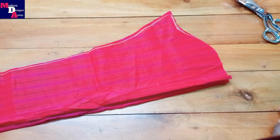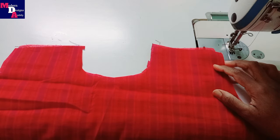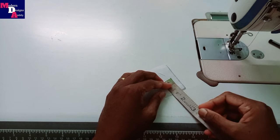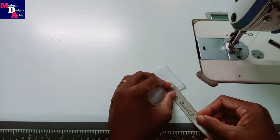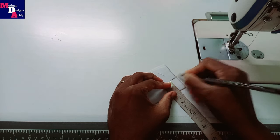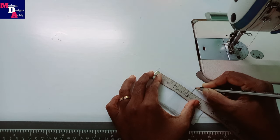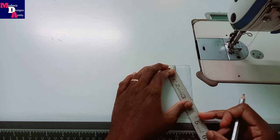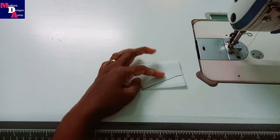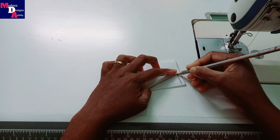We will cut the sleeve. We will make a seam and do the shape of the top. This is a canvas — a canvas is half a bit. Keep the canvas 1 inch width, then make a length about 3 inches. Make a V-shape.